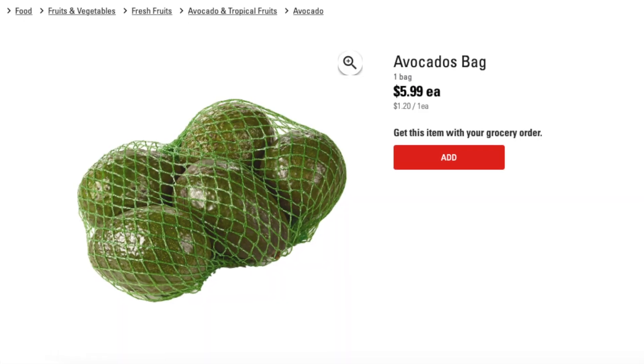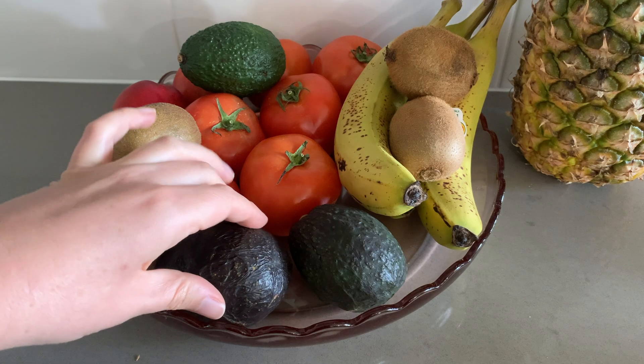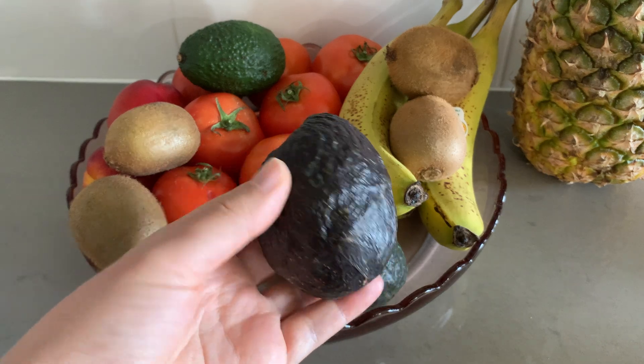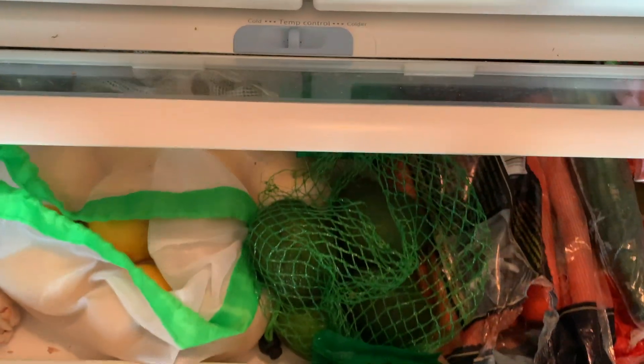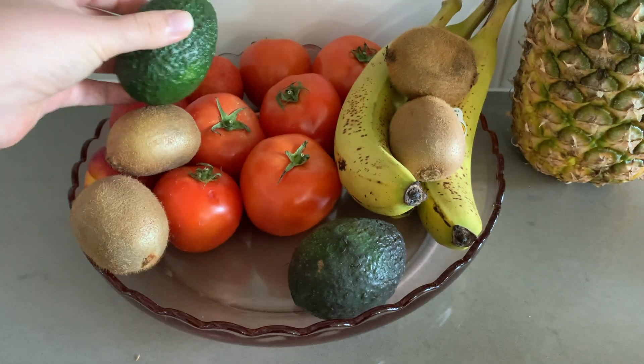For avocado — I honestly don't buy it that often anymore because it is so expensive — but when I do, I like to make sure that I am not having them all ripen at once. I cycle them in and out of the fridge, taking one or two out at a time and letting them ripen with the rest of the fruit. Then a few days after I've taken out that first one, I'll take out a second one, so you're not stuck with six ripe avocados all at once.